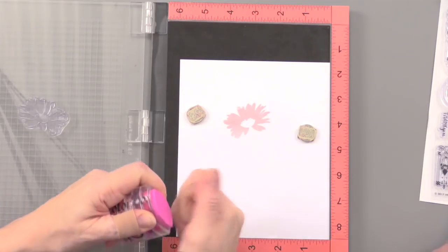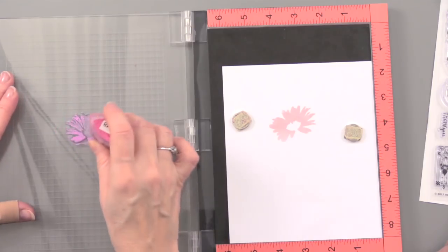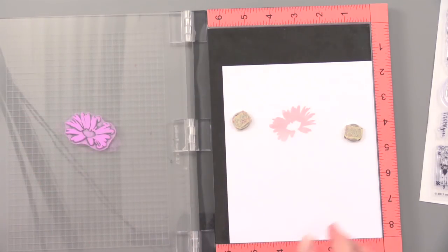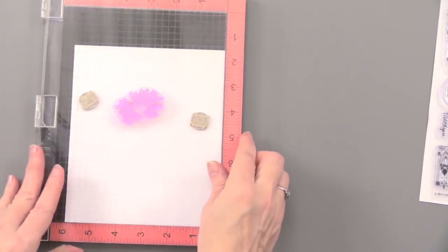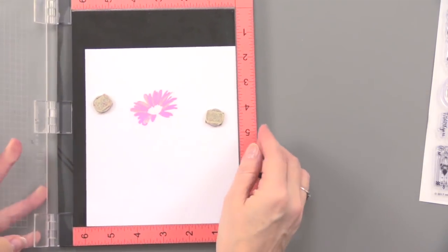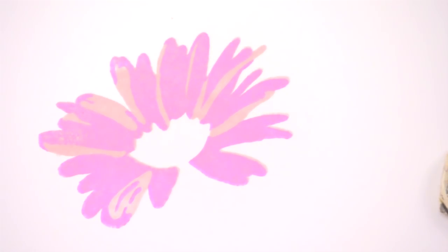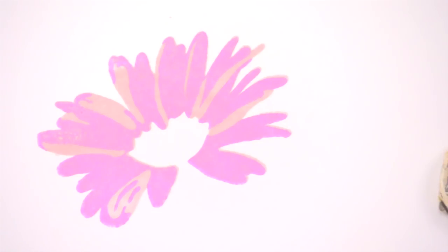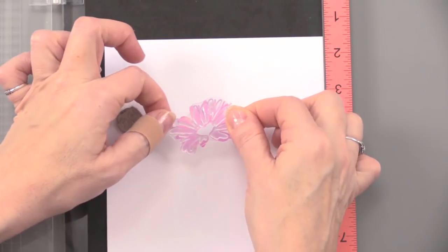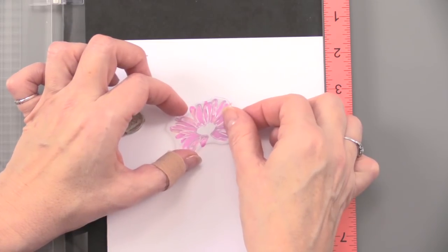These are pigment inks, just so you know, which means it's going to take a little longer to dry than other inks. And that will give you your next layer. You can already see the definition — here's your first layer, your second layer adds the next highlights. Then I put on the final layer. I would normally allow that to dry, but I'm going to go ahead and line this up. Pretty simple to do — I'm actually lining up on that center area, getting those edges right where I want them.